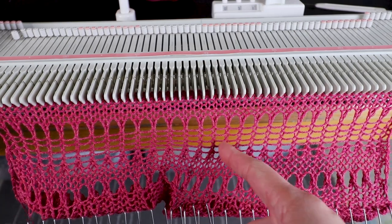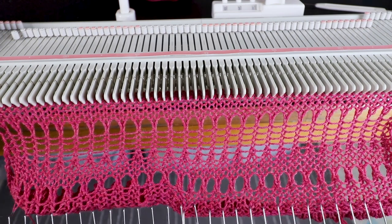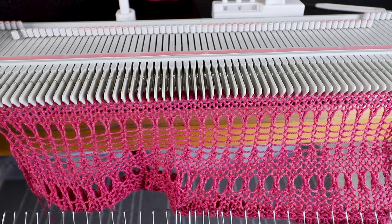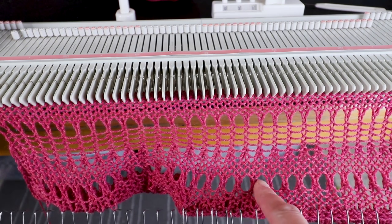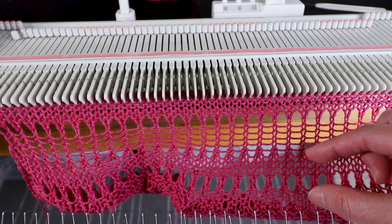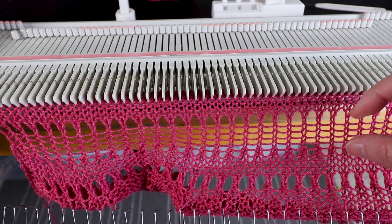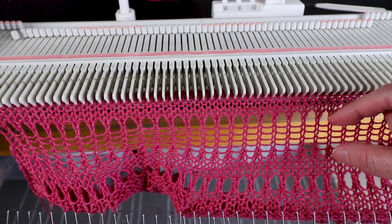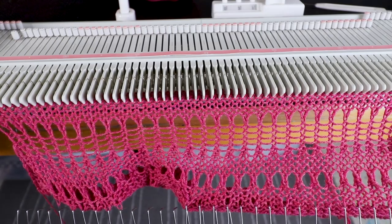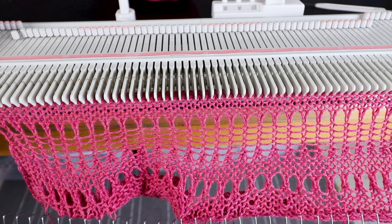When we switch from every other needle to every needle, there will be a row of bigger holes, which is kind of interesting. Now we can keep repeating as before — transfer every other needle and place the empty needles back to B to create the same section, or transfer every other needle and keep the empty needles in the A position to create a different section. It's up to you — you can do it randomly or in a certain order, repeat different sections, and vary the row count in different sections to make it more organic.